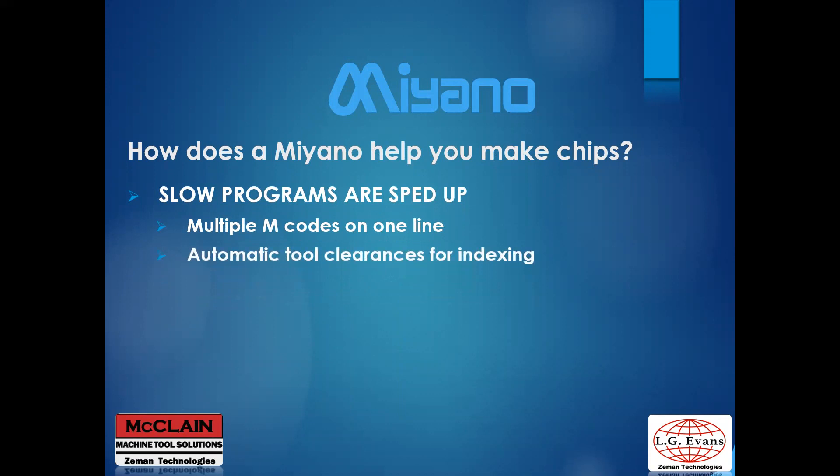Tool clearances are automatically checked when new tools are indexed into position, preventing potential collisions and allowing faster indexing by only returning to a point where the tools clear the workpiece. By reducing travels during indexing, chip-to-chip time becomes shorter. Spindle and live tool acceleration times have also been improved to help reduce wait time.